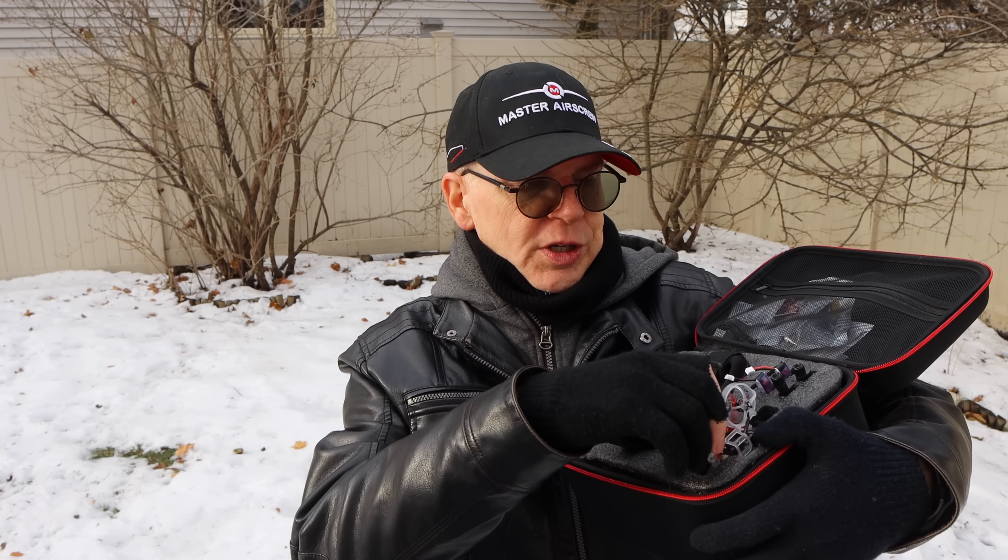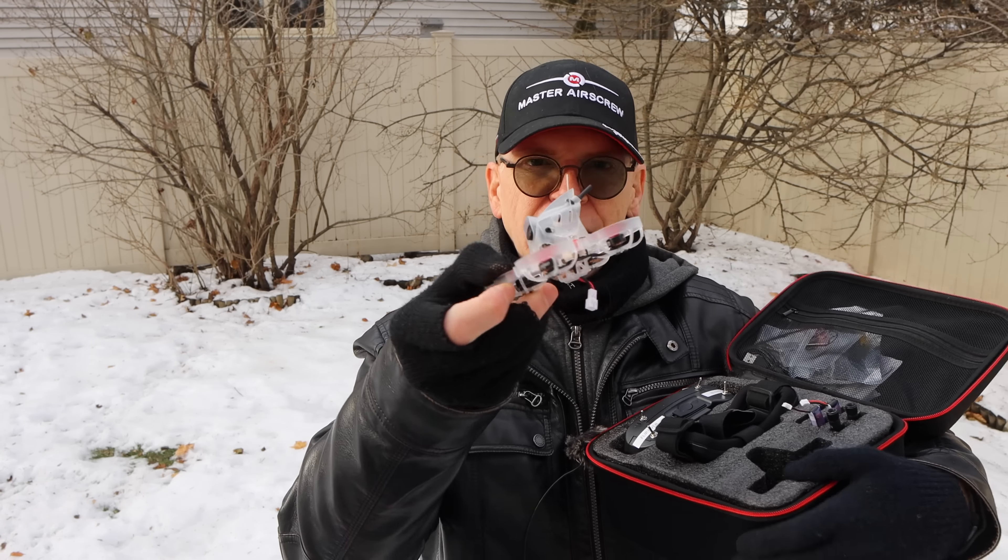Everything you need comes in this really nice case and there's quite a bit in here. The first thing you'll want is the drone — this little guy right here. You can buy it separately or buy it in the kit.